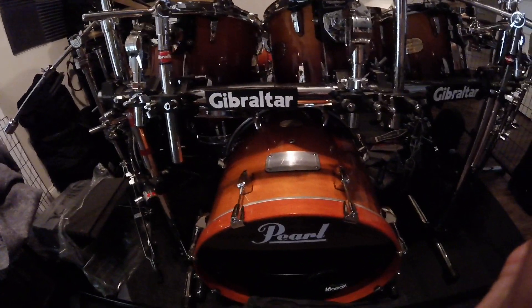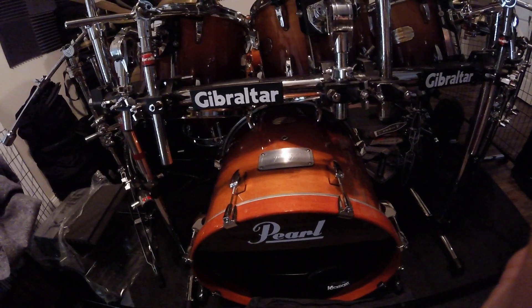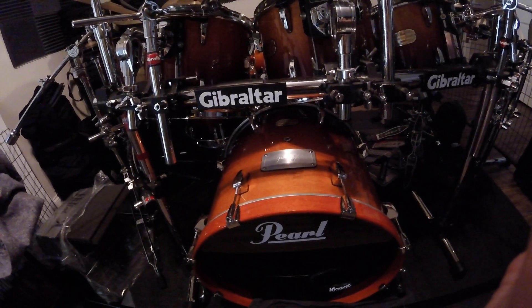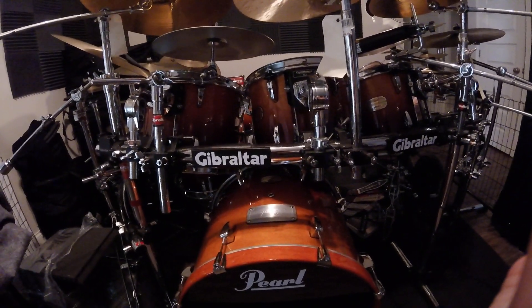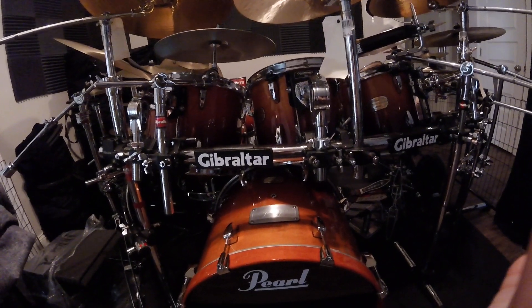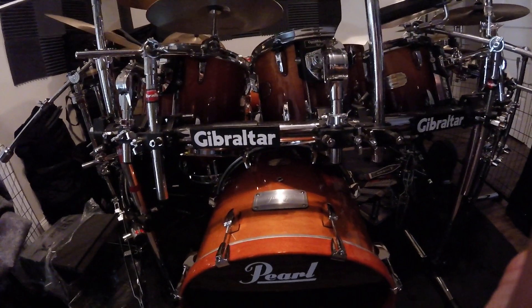The kick drum originally had a tom mount right here, and I ordered an aftermarket plate cover from Pearl to cover up the tom mount to make it a virgin bass drum. Because I have this Gibraltar rack system, I don't need a tom holder, so I took the tom holder off and put the plate cover on there.